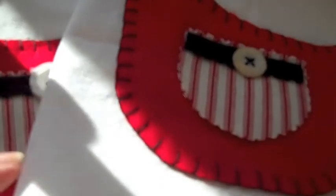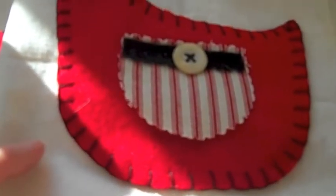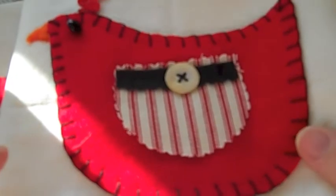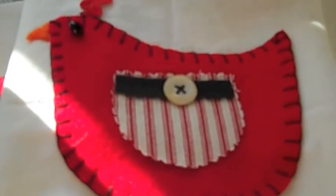Hi everybody, this is Roxy and I am just showing — we are doing a primitive swap at Your Paper Pantry and Ailey Burkett is hosting that. She's Ailey Silver here on YouTube.